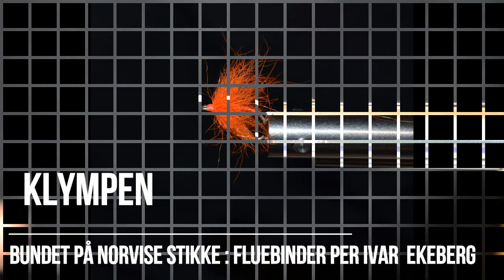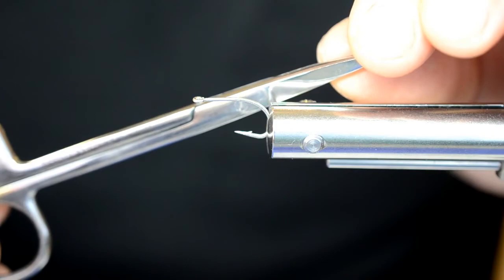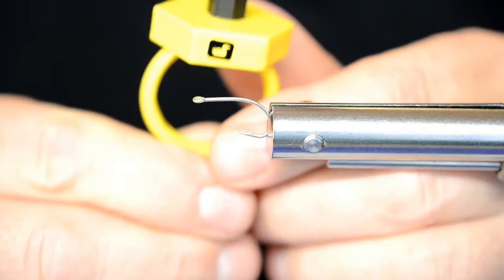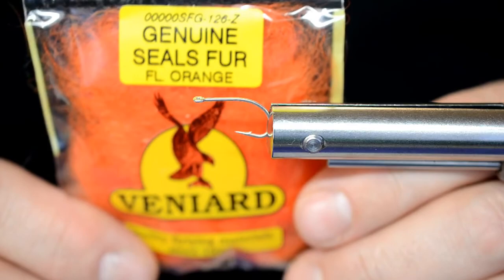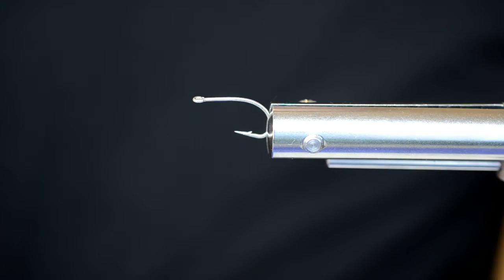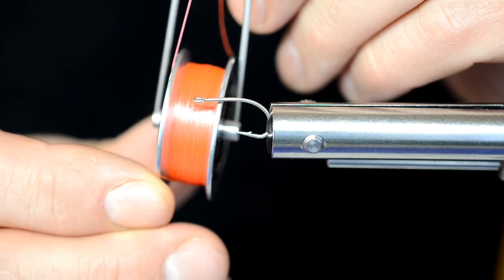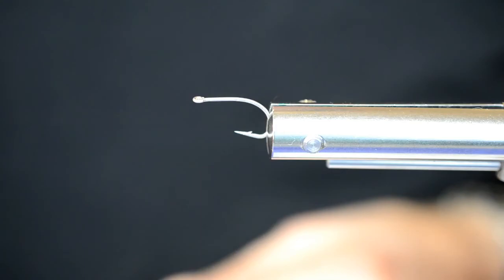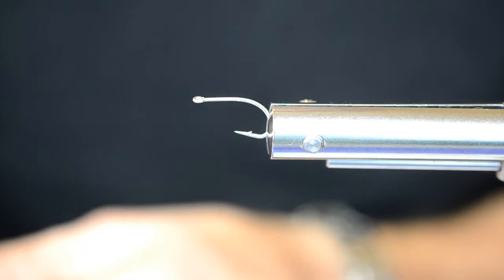Kroken vi bruker er en Mustad C47S, 1P. Jeg bruker også en saks, veterinær saks. Videre bruker jeg en Loon Gator Grip, en dubbing spinner. Jeg bruker Venyard Silsfurt Fluo Orange, og Norweiss Automatic bobbin fylt opp med rød tråd. Stikka jeg binder på er en Norweiss-stikke. Som rib på flua bruker jeg 030 kobbertråd. Og for å holde selen på plass i løkka bruker jeg Blå Extra Sviks.